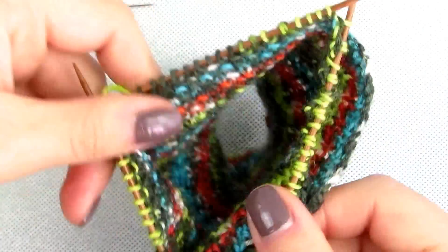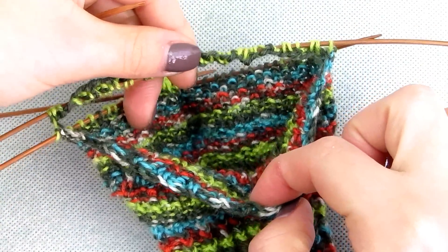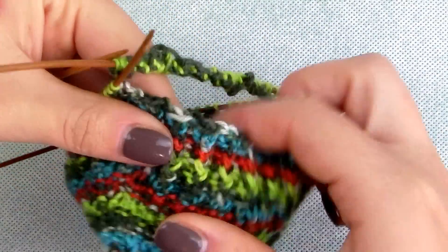The second row of the rib will be one purl, second stitch from the back, leave on the needle, first from the front, drop, and so on. You will continue the combination of main and rib patterns for 10 rows.